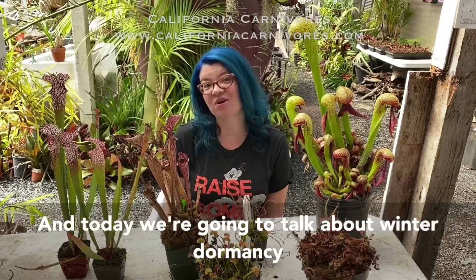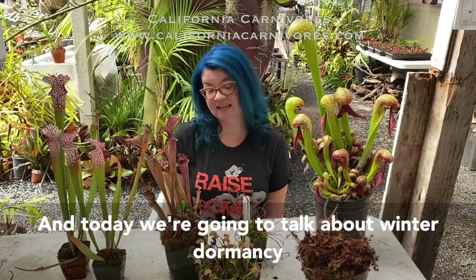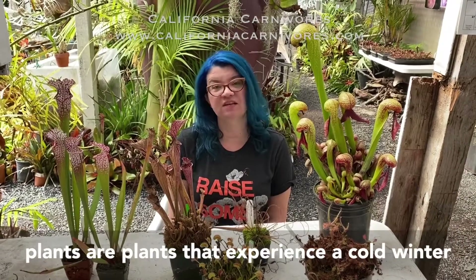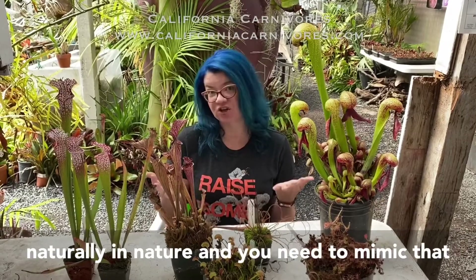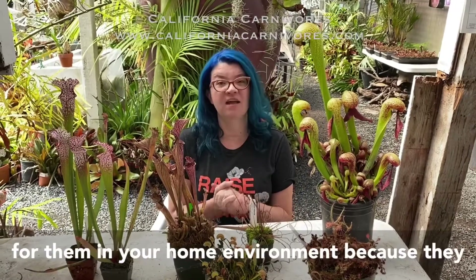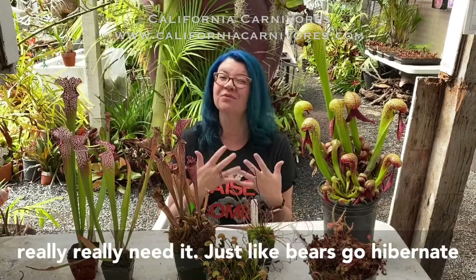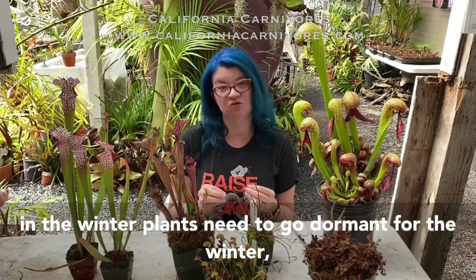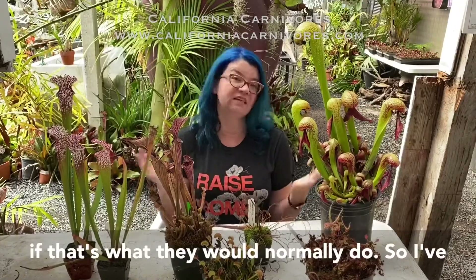Hey plant pals, it's Daniela at California Carnivores and today we're going to talk about winter dormancy in your temperate plants. Temperate plants experience a cold winter naturally in nature and you need to mimic that in your home environment because they really need it. Just like bears hibernate in the winter, plants need to go dormant for the winter if that's what they would normally do.